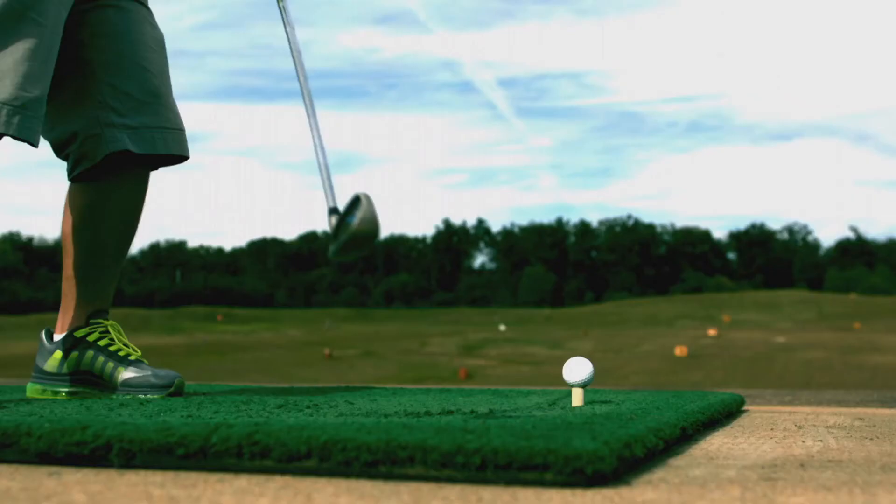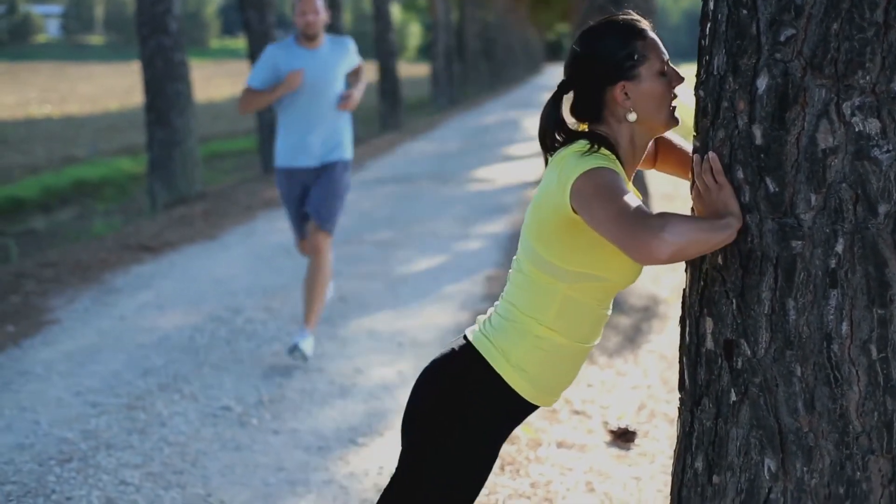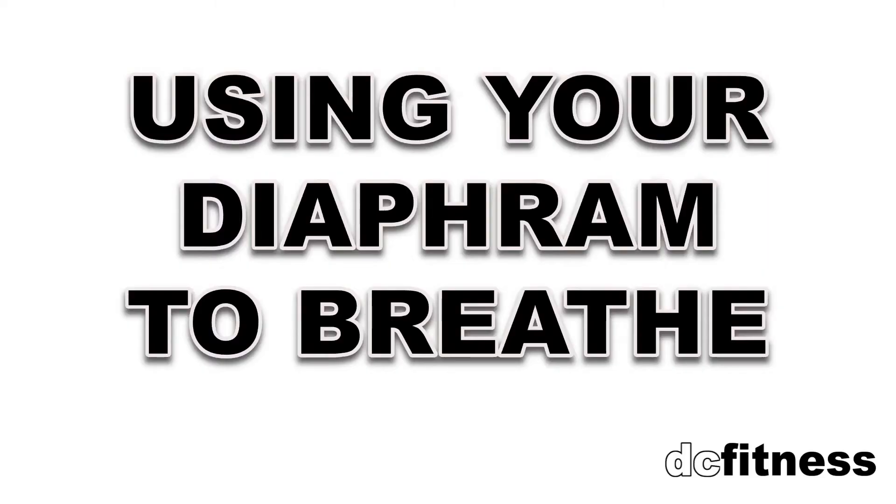If you're looking to get a toned midsection, want to hit the golf ball further, or you just want to have a healthier low back, having a stronger core is key. What's the number one secret to obtaining a stronger core? Using your diaphragm to breathe — diaphragmatic breathing. The diaphragm muscles that control breathing actually are the same muscles that control all the core muscles.